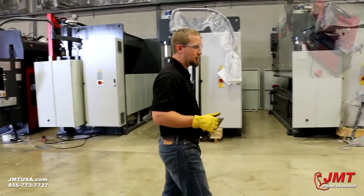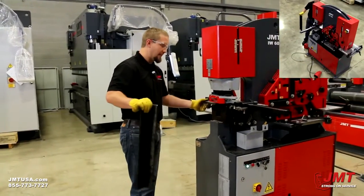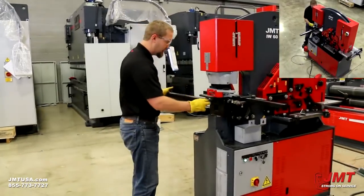Now I'm going to demonstrate how you would use the gauging table on this. I removed the front of the table as you can see so I can punch the angle on this machine.